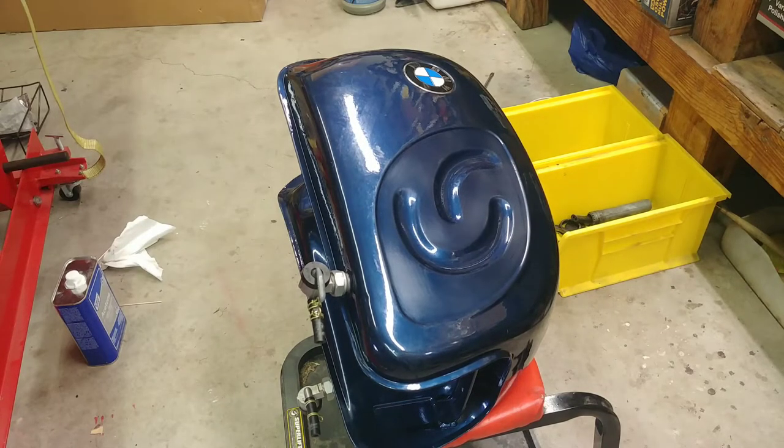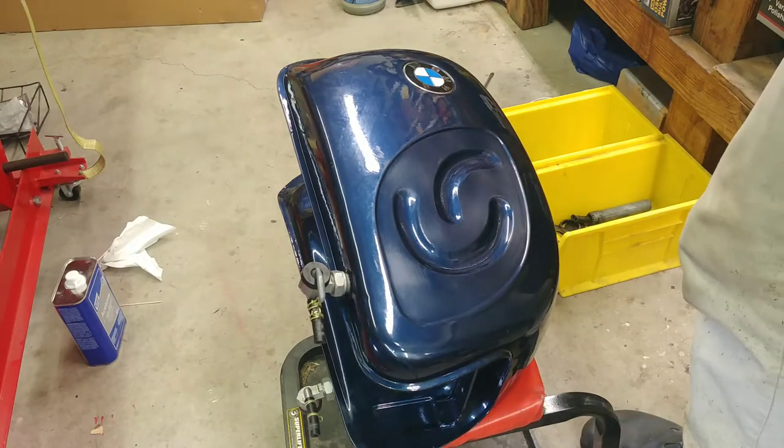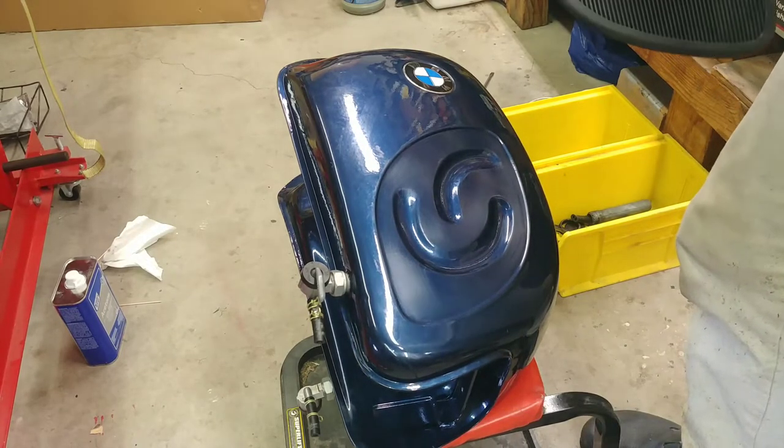Hey YouTube, here's Heiko reporting from my garage. We're now doing the second step of putting the tank all together.